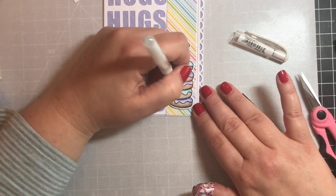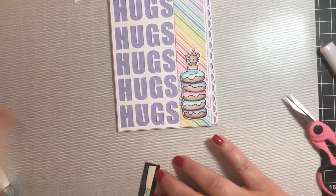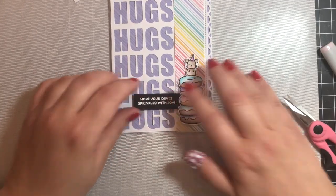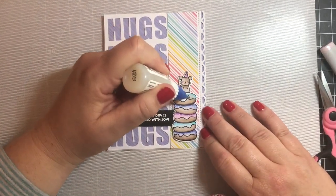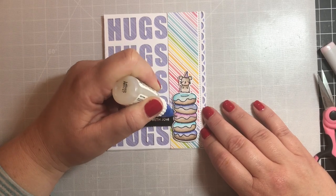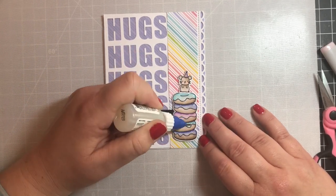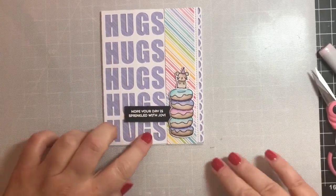Because the greeting says 'I hope your day is sprinkled with joy,' I thought we should add some sprinkles to the donut — I did that with a white gel pen, although they're kind of faint and you can't see them that well. Then we're going to add the sentiment and finally add some glossy accents to the frosting on the donuts just to add a little pop and pizzazz. By my standards this is a pretty plain card — mine are usually a little more intricate — but I think it's pretty and it works well.